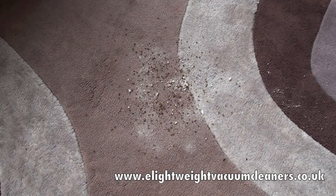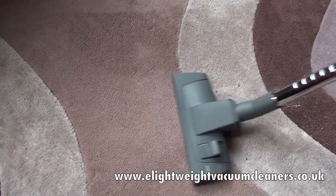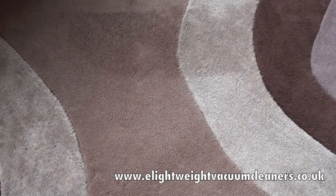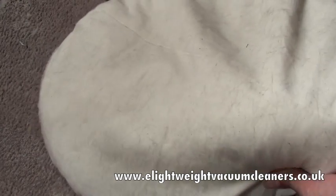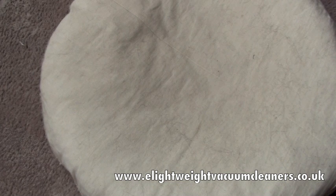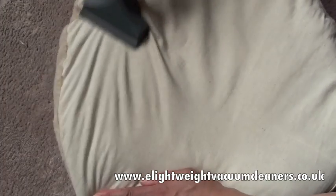Now I just want to show you how easy it is to hoover up your children's and pets' mess, so let's give this a go — very simple. Now hopefully you'll be able to see the cat hair on this typical cat bed, which I'm now going to hoover with the upholstery tool. Et voilà.